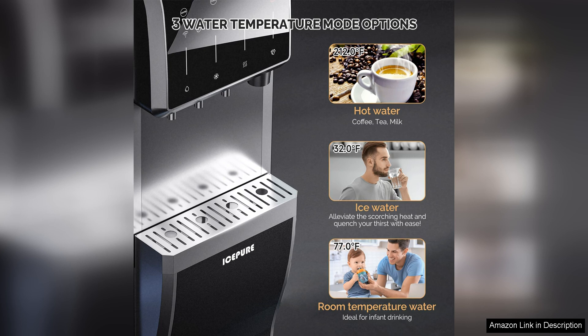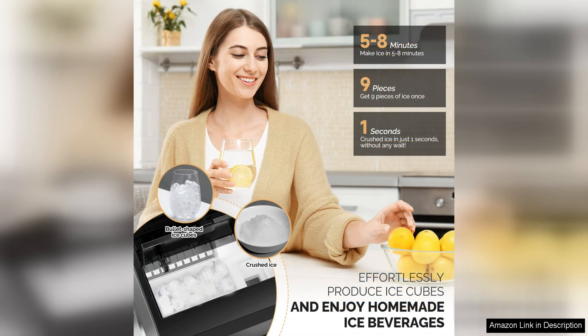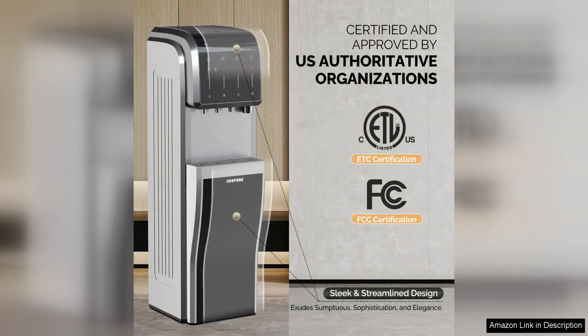In addition to dispensing both hot and cold water, this dispenser also has a room temperature water option, making it versatile for a variety of uses. The hot water feature is perfect for making tea, coffee, or instant soups, while the cold water feature is great for staying hydrated throughout the day.